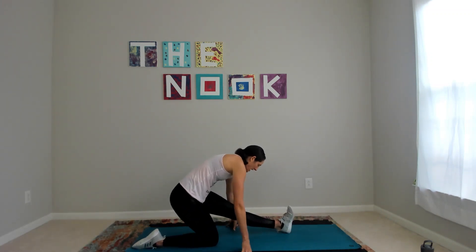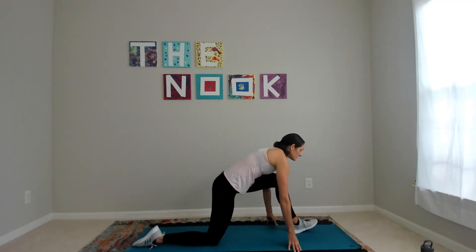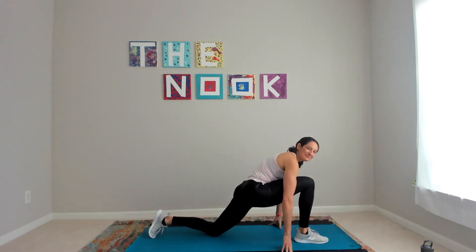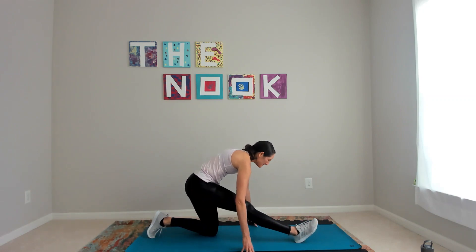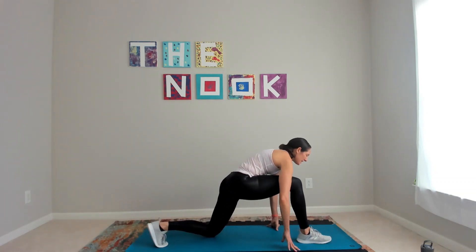We're going to rock back and forth — half split, lunge, half split, lunge. One more time. Switch sides. Lunge it out, pull it back, just getting the body moving. Stand up in your space, big arm circles back.